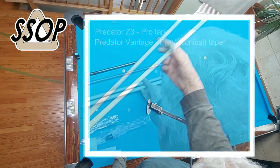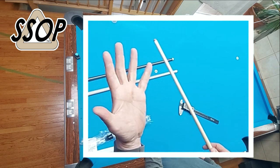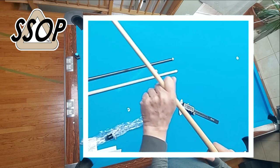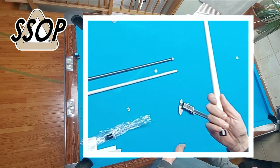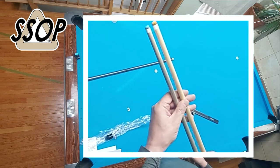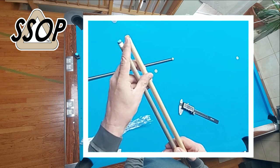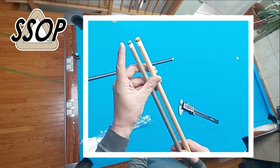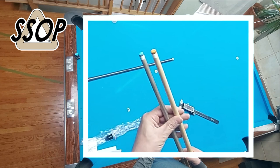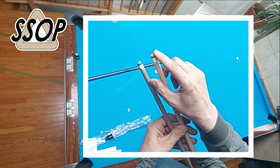I think most people prefer the Pro Taper, but I don't. I like the conical taper. Part of the big reason why I got this shaft is I'm 6'5" and I have huge hands, but I have long, skinny fingers. So having a thicker shaft just feels a lot better for me. I'm also going to not repeat the mistake I made with the Z3 shaft — I took the stock tip off and put on a Technodud. I like the Technodud tip a lot, but I played with the tip that came on the Z3 for a week, and there's nothing wrong with it.